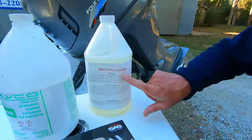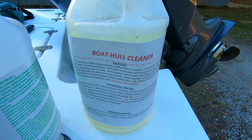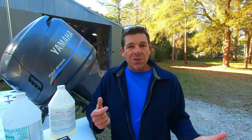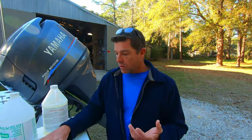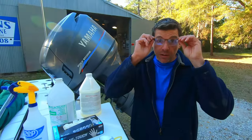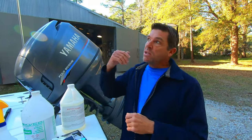First off, your standard boat hull cleaner — that's a pretty generic version you're going to see in most boat hardware stores. It's a strong chemical compound, so you're going to want some good gloves, a mask, some protective gear, and some eyewear.